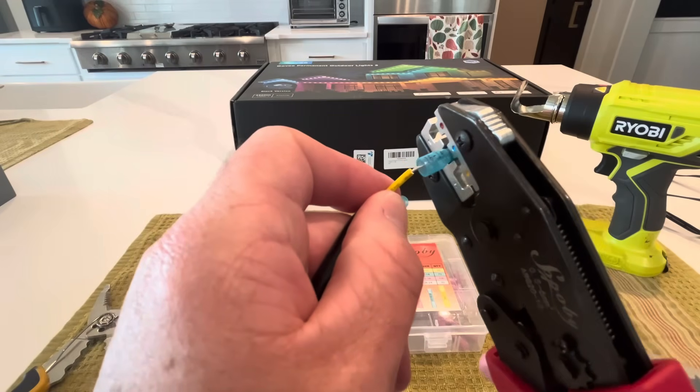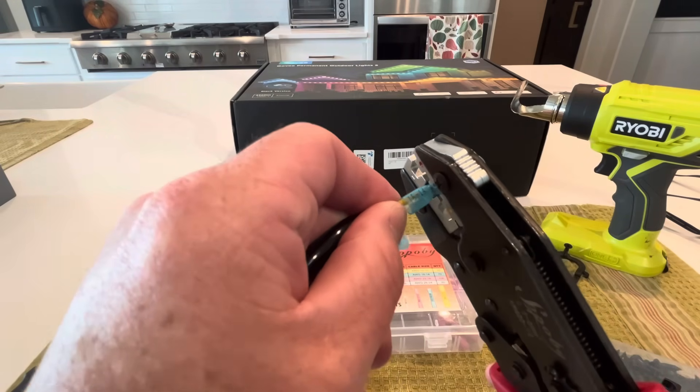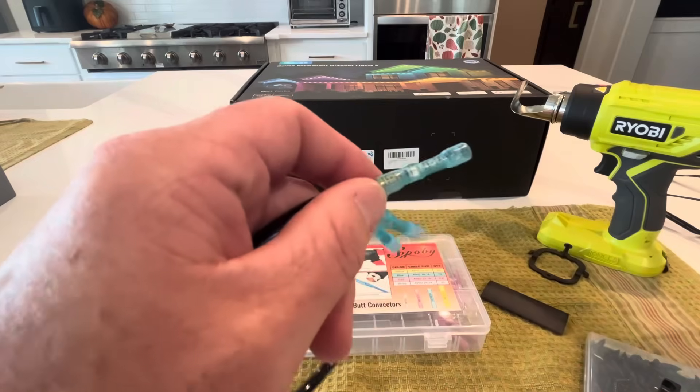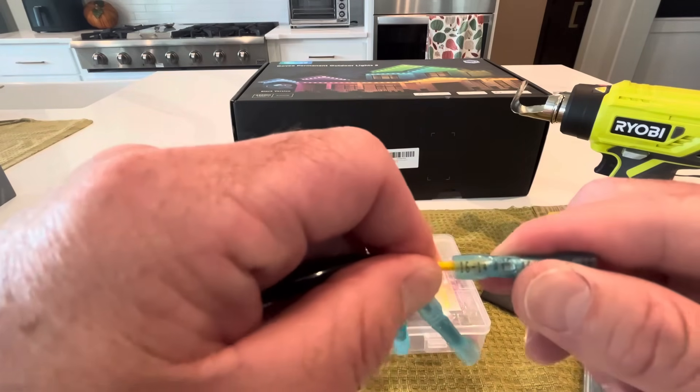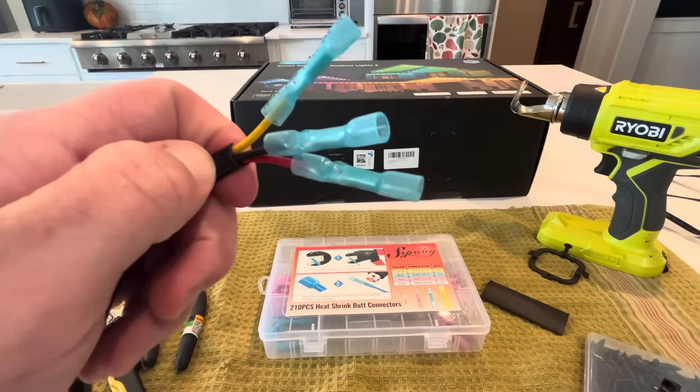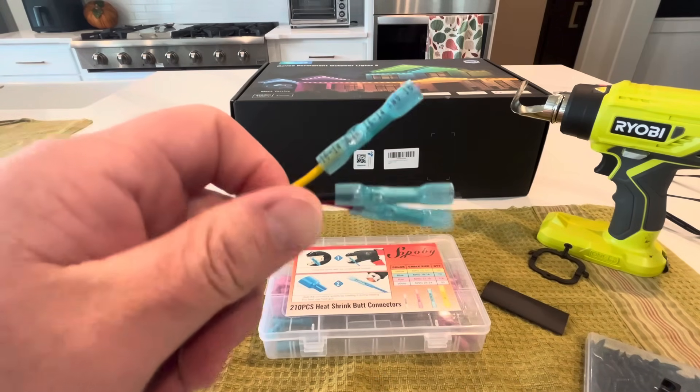Don't strip it too far — you don't want the bare wire sticking outside the blue, which is your heat shrink. Once it's in good, give it a good crimp. Give it a little tug to make sure it doesn't come out. Don't pull too hard because no matter how good it is, it's probably going to come off.